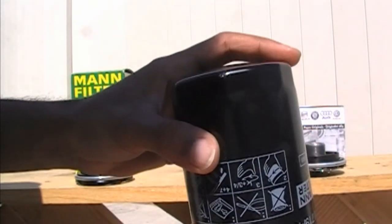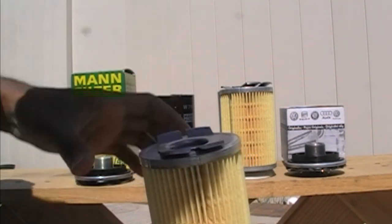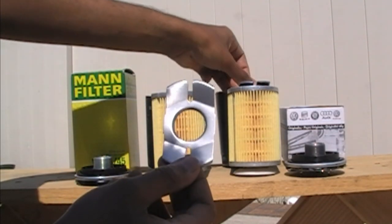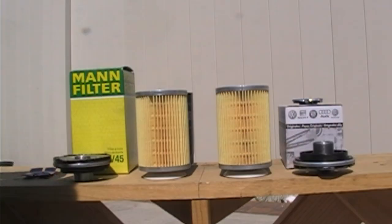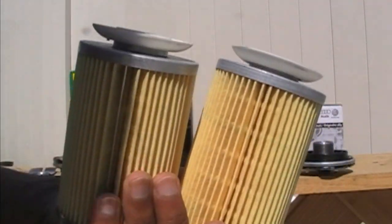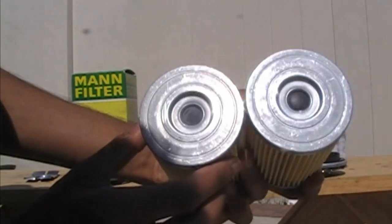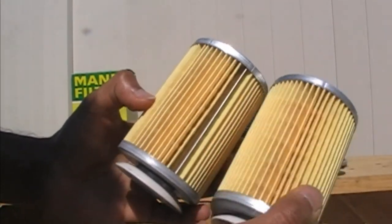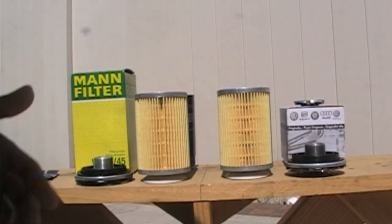Now let's take a look at the Mann filter, and you have pretty similar construction — these plates look pretty much identical. Here is what the anti-drain-back valve on both filters looks like together — they look identical to me, pretty much the same. The high-pressure relief valve also looks the same, and you have the filter media which also looks identical. I feel that the Mann filter is an awesome replacement for the Audi filter — to me they're the exact same filter.